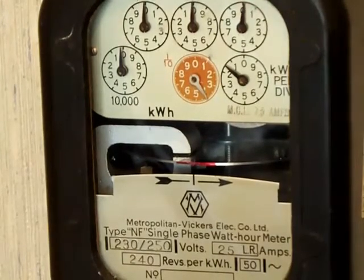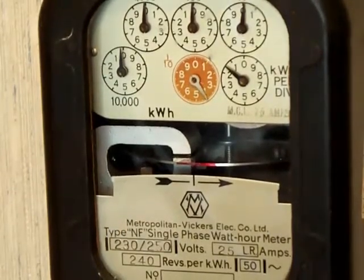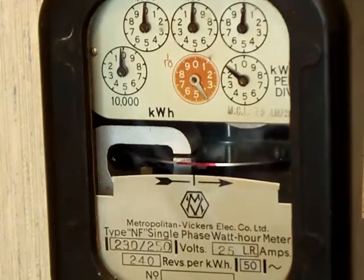If that is 240 revs per kilowatt hour, then what we are going to be looking for in the 0.1 kilowatt hour accuracy test is 24 revs on that load wheel.